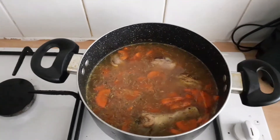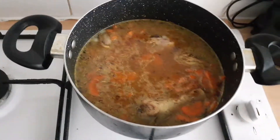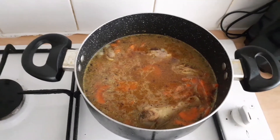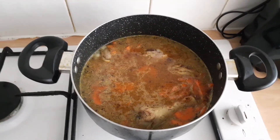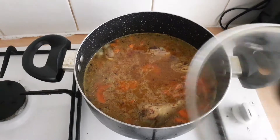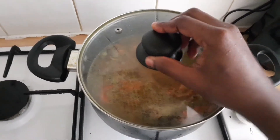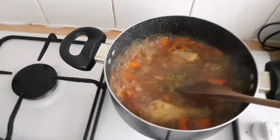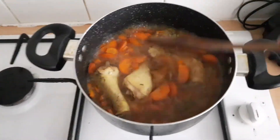Please subscribe if you haven't subscribed yet — turn on the bell icon so you can get notified whenever I post a new video. I've been doing a lot of cooking videos lately and I think I'm loving it. So this is it boiling right now.